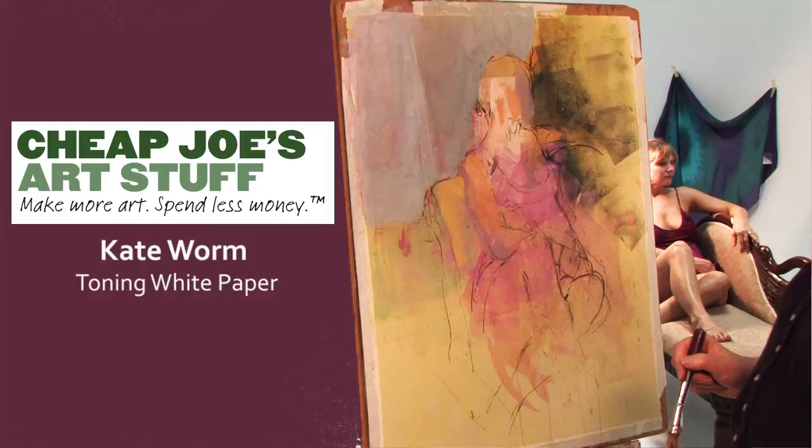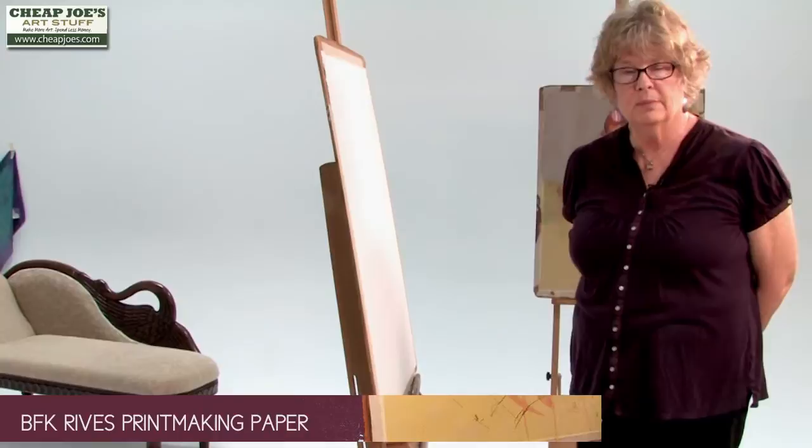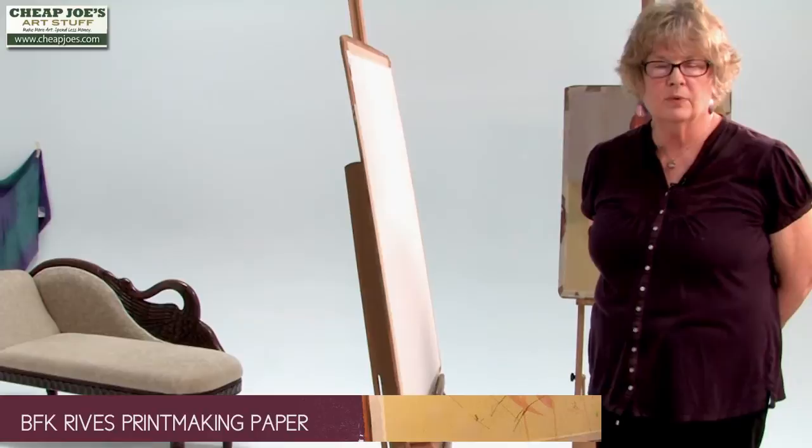I'm going to talk about toning white paper. I mostly use Reeves BFK printmaking paper. I also use watercolor paper some, but I've grown accustomed to the printmaking paper.